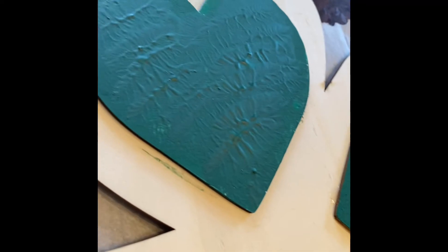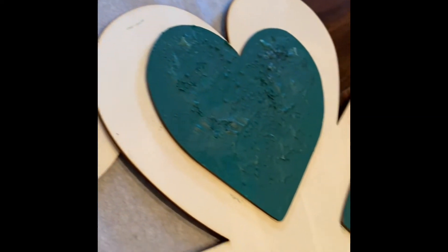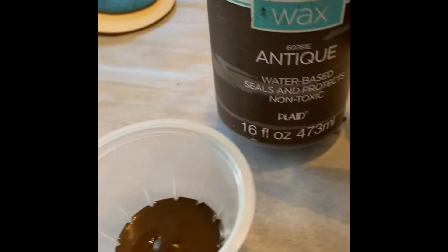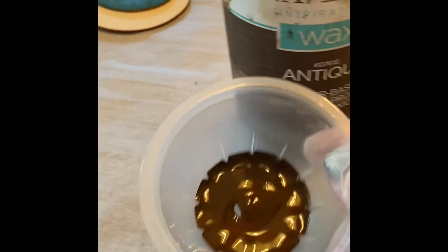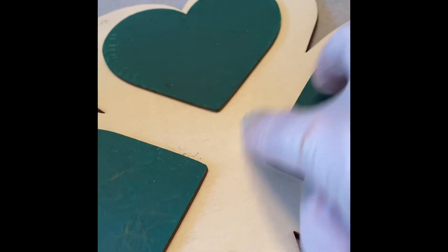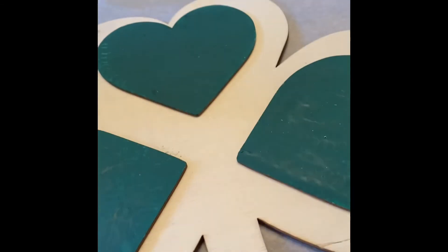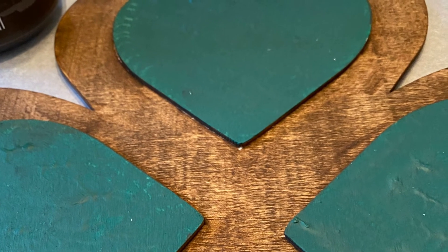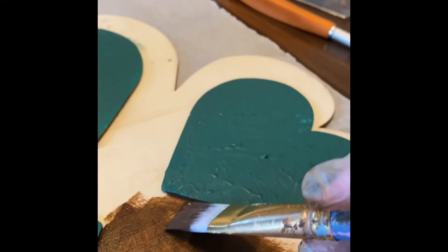The longer they sat and cured, the less of the puff texture I saw, so I need to double up the caulk next time. Now what I'm going to do is take this antique wax — I put a little bit in a cup — and I'm just going to paint all these areas in the middle of all the hearts. There's one done already, and basically what you do is paint it on.